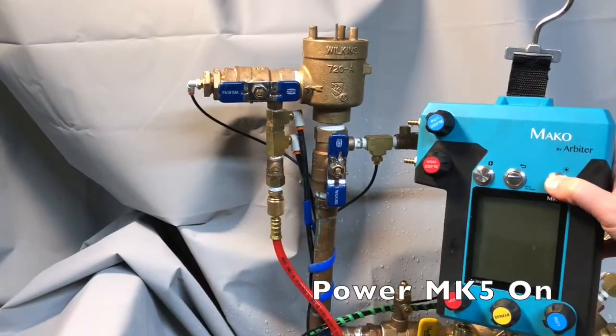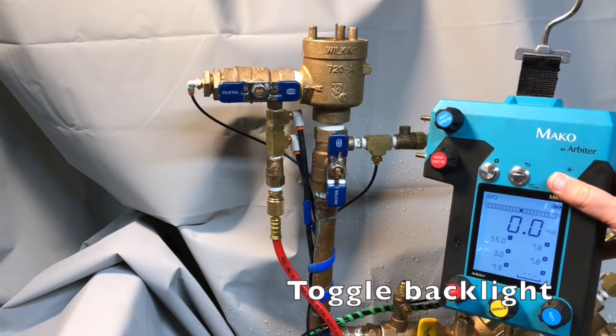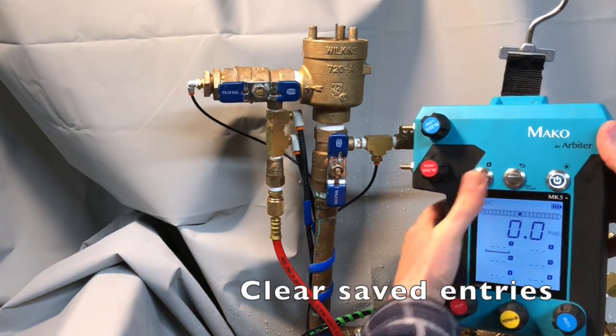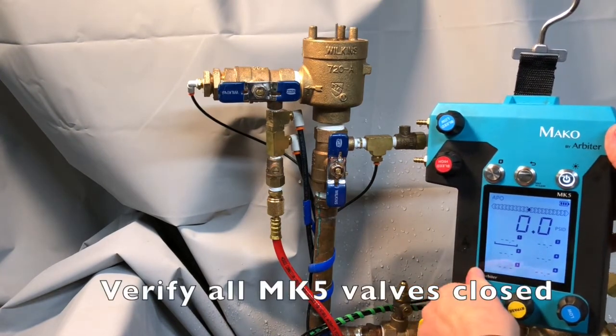Press and hold the power button to power the unit on. Toggle the backlight if you desire. Clear any saved entries by holding down the back button. Verify that all the MK5 valves are closed.